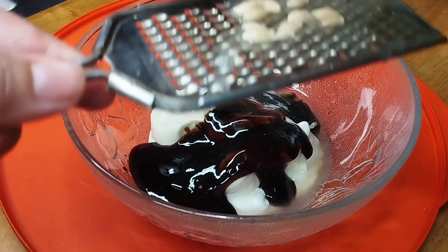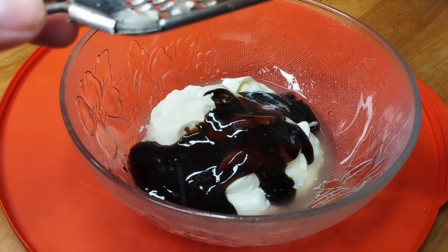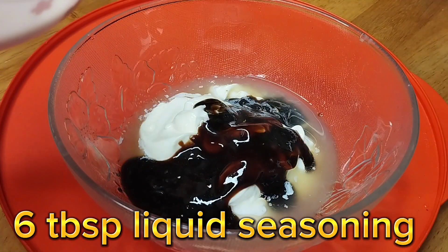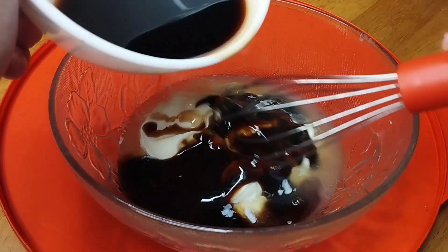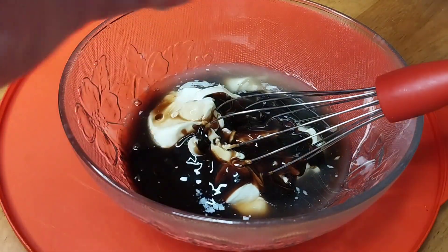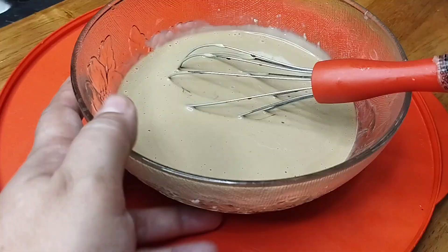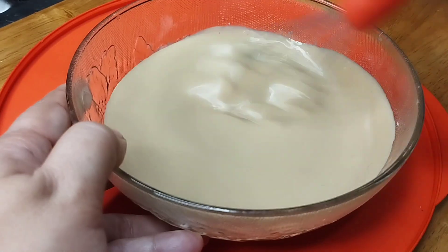You can also use kalamansi. So after that, maglagay tayo ng 6 tablespoon of liquid seasoning. Mas malasa yung liquid seasoning sa regular soy sauce. Pero kung wala kayong liquid seasoning, pwede na rin siguro yung toyo. So pakunti-kunti natin imimix siya — namiksa natin lahat. And we'll now set aside our sauce.